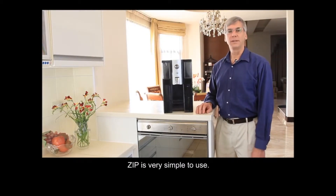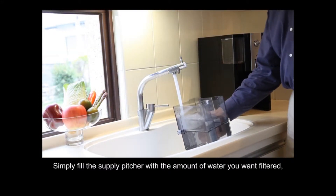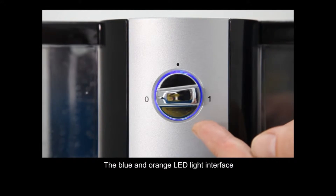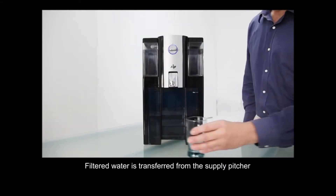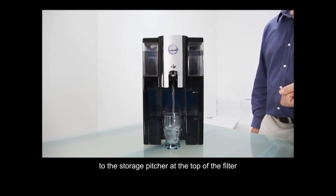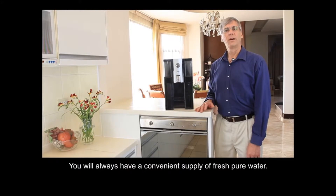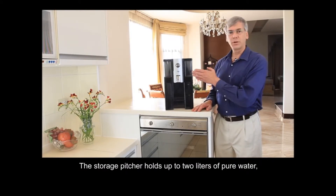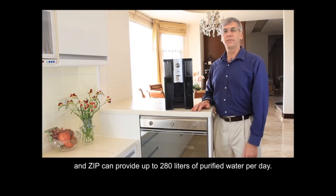Zipp is very simple to use. Simply fill the supply pitcher with the amount of water you want filtered, place it in the Zipp filter, and turn the dial. The blue and orange LED light interface shows color-coded management of the filtering process. Filtered water is transferred from the supply pitcher to the storage pitcher at the top of the filter and automatically shuts off when filtration is complete. You will always have a convenient supply of fresh, pure water — the storage pitcher holds up to 2 liters, and Zipp can provide up to 280 liters of pure water per day.